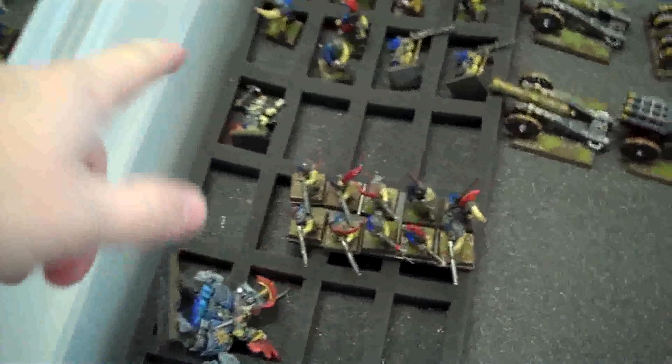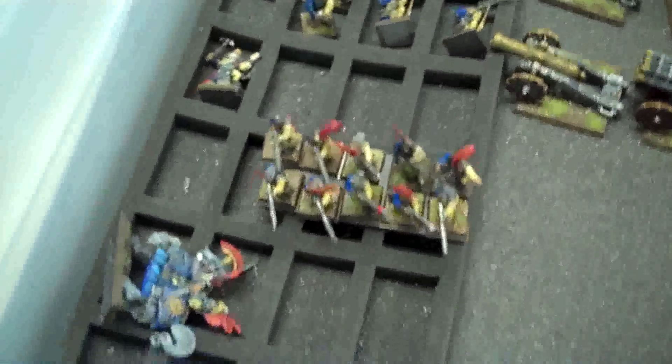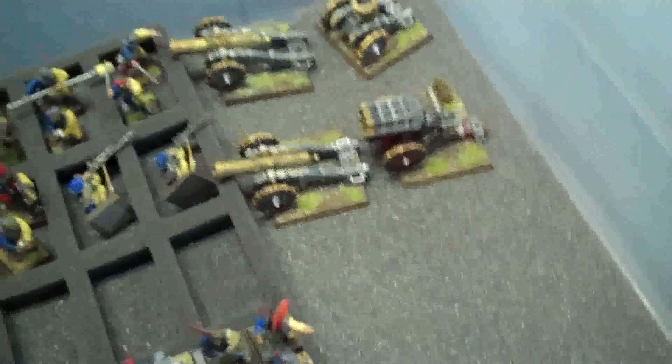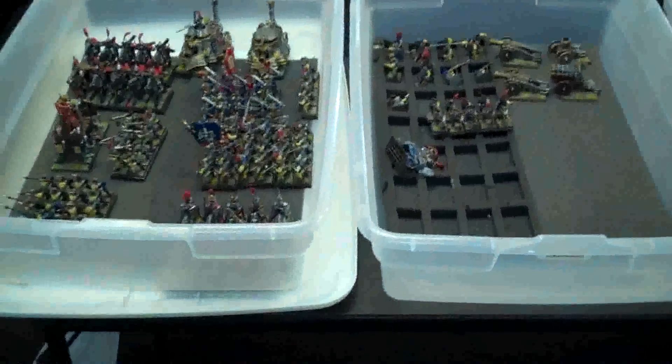A unit of nine knights, a commander, warrior priest on foot, another unit of handgunners, four war machines, two Hawkland rifles, and then of course the crew. That army is being sold as one thing, and I'll provide a link for that.